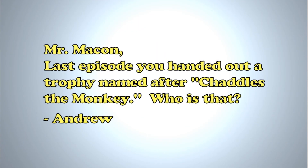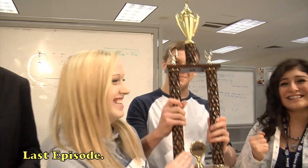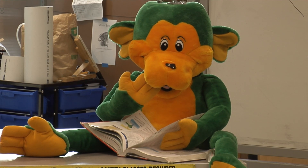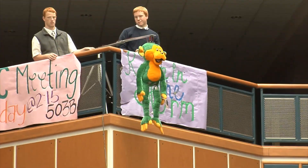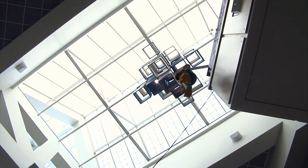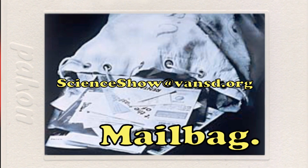Now it's time for the ol' science mailbag. Andrew writes: 'Mr. Macon, last episode you handed out a trophy named after Chattels the Monkey — who is that?' Andrew, thanks for the email. Chattels the Monkey is the mascot of this show and the SMT program here at Skyview. He's appeared in every episode of this show, and was the star of our first episode when we shot him with an air cannon. In fact, this is the first episode in which he doesn't make a major appearance. Oh wait. If you have a question, email me at ScienceShow@VanSD.org.